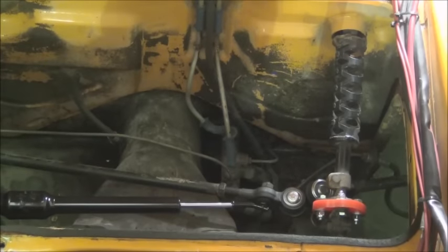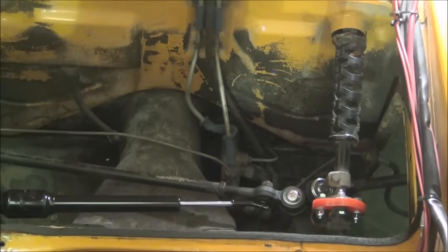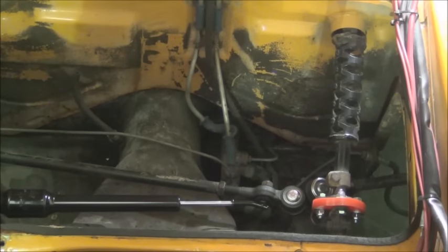Here we are with the new parts installed — new tie rod ends, new steering stabilizer, new steering coupler, and of course our new ball joints.